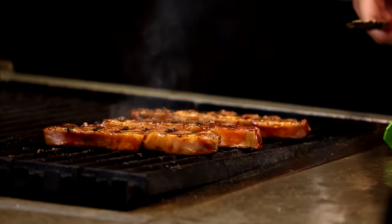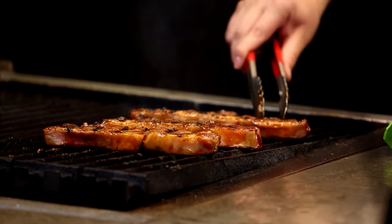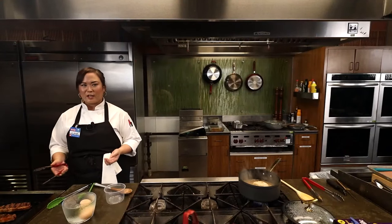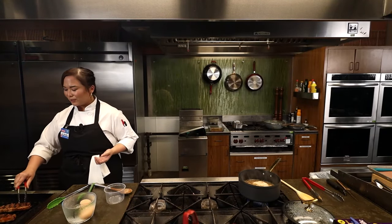You can see we're getting some really nice char on these ribs, especially because of that marinade — the sugars in the bulgogi sauce help it caramelize. It smells amazing. I wish you guys could smell this; it's really, really good.